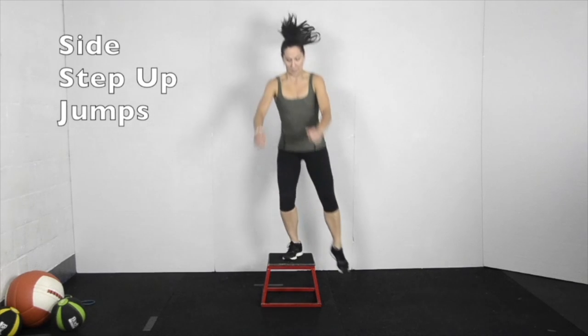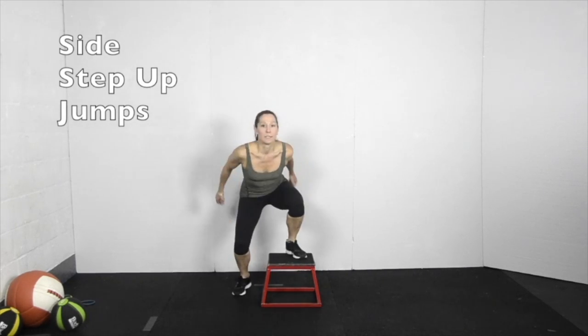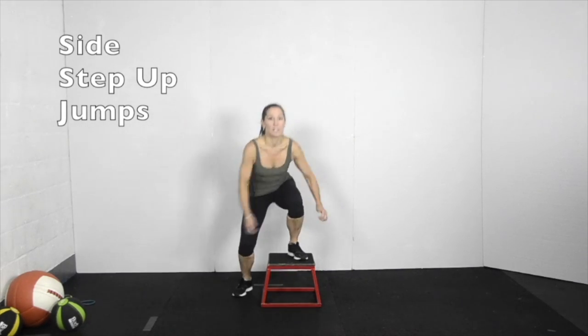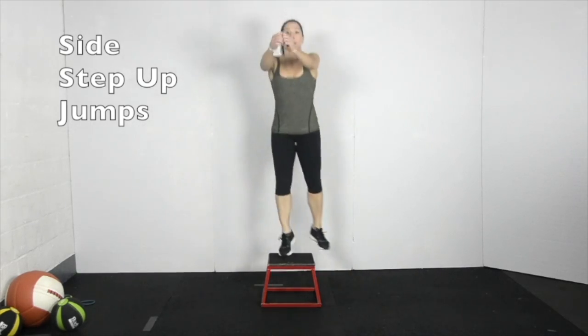With one foot on top of the box, push up and straighten both legs in the air. Land on the box on the opposite foot and immediately touch down to the floor. Alternate side to side. Use a double arm swing to maximize the jump height. Keep the pace quick and the landings light.